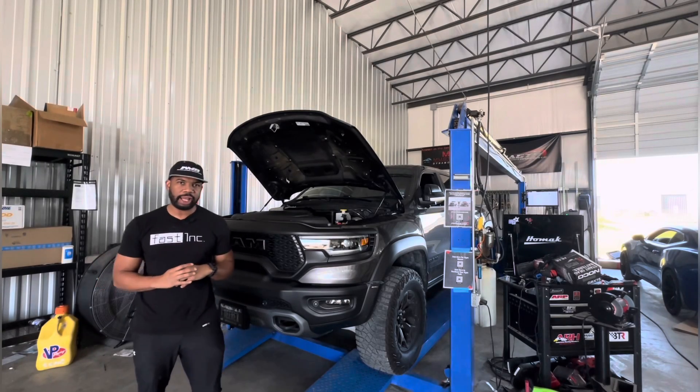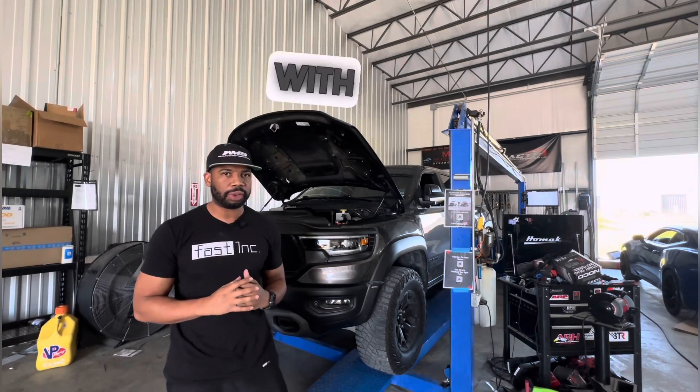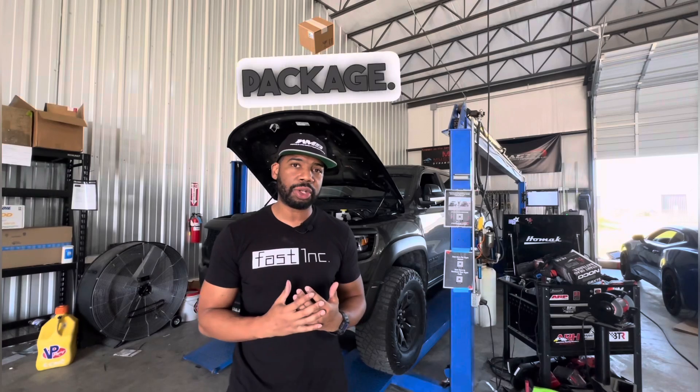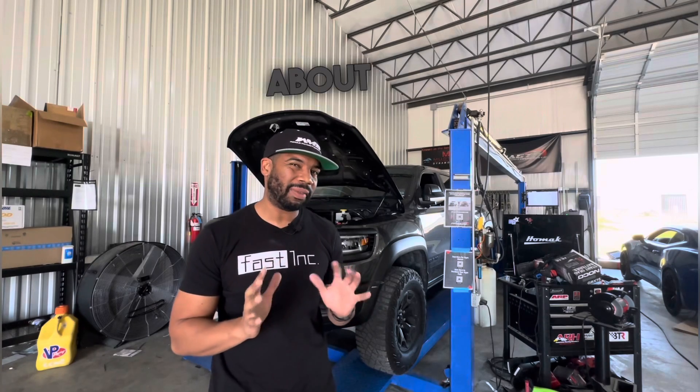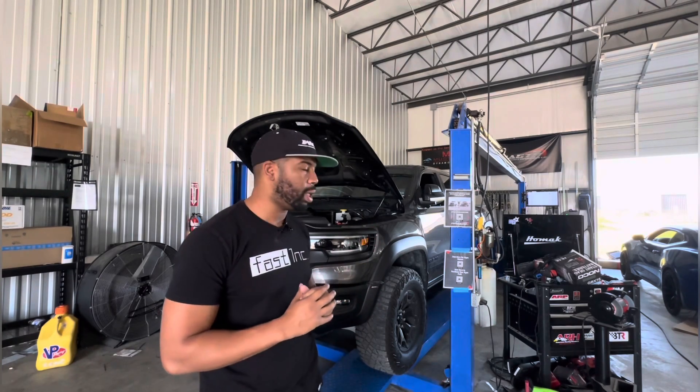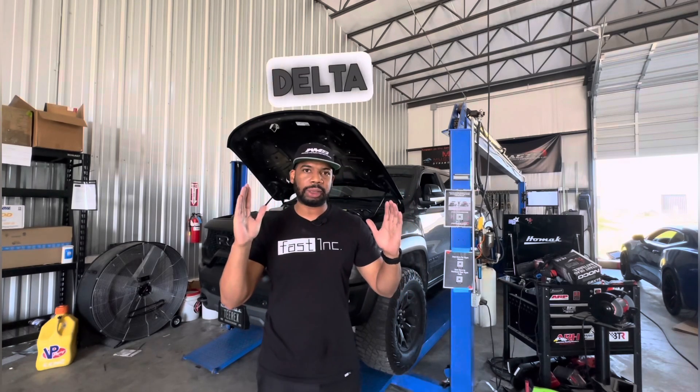What we're looking at behind me is our Ram TRX with the WMS 1200 package. This truck was actually built a year and a half ago — it put down 893 horsepower to the ground and 775 foot-pounds of torque on my dyno, which reads a little lower. It's a loaded Mustang dyno, so on average they're 12 to 14 percent off from different dynos, but the purpose of the video is to show a true A-to-B delta from a year ago to the mods we did now.